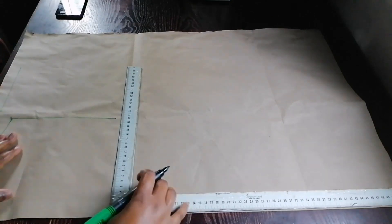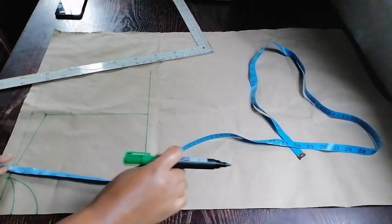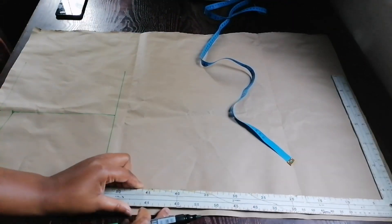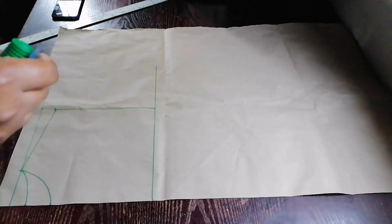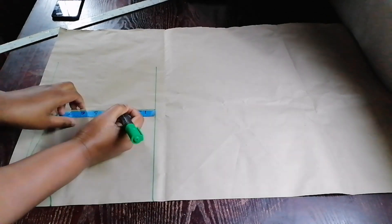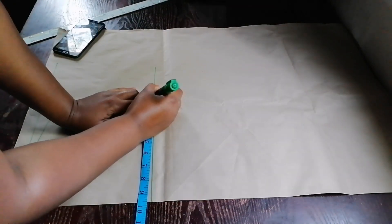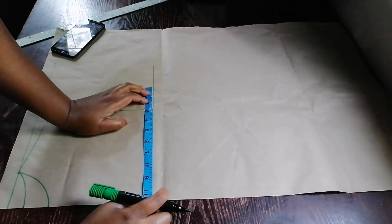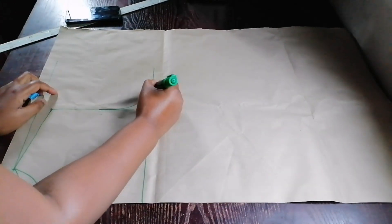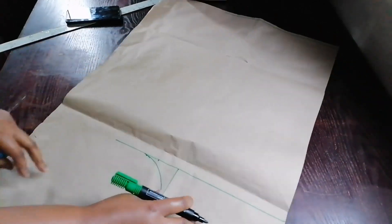I went on to draw my chest line. Then I marked the center of my armhole depth and came in by half an inch for the front armhole. I divided my bust by four and got nine and a half, then added one inch for seam allowance. I went on to draw the front and back armhole.